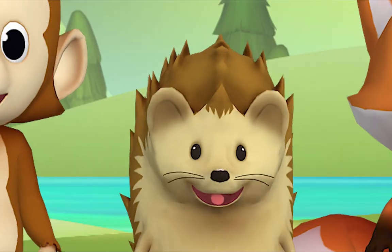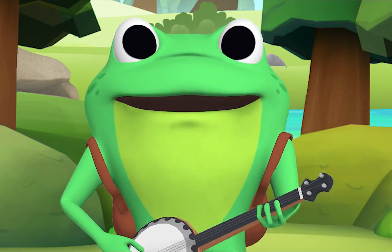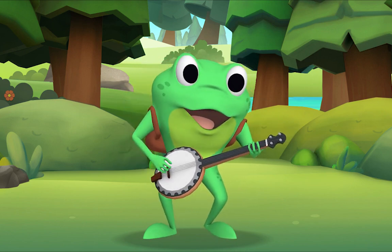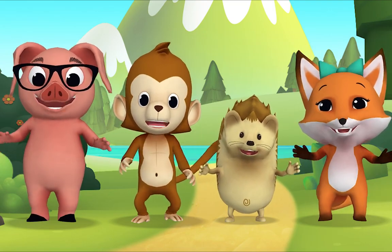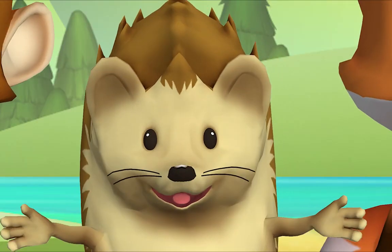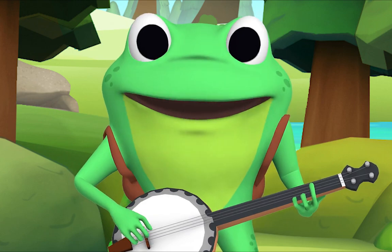I don't understand. That's okay, just follow along! Everybody sing: there was a farmer had a dog and Bingo was his name-o. [clap]-I-N-G-O, [clap]-I-N-G-O, [clap]-I-N-G-O, and Bingo was his name-o! That was fun. Good — now replace the first two letters with hand claps.